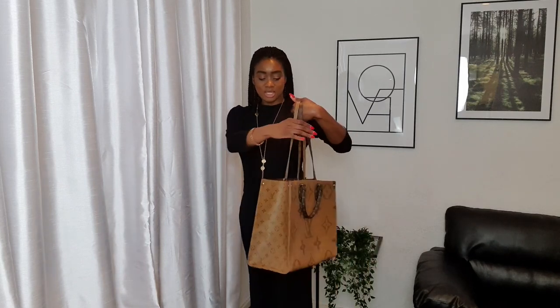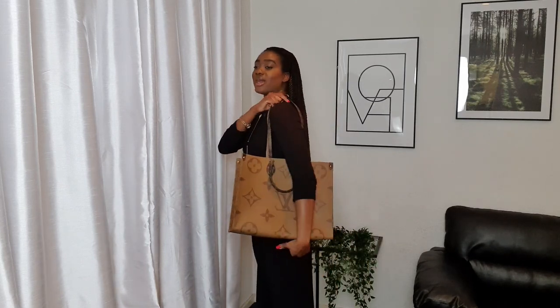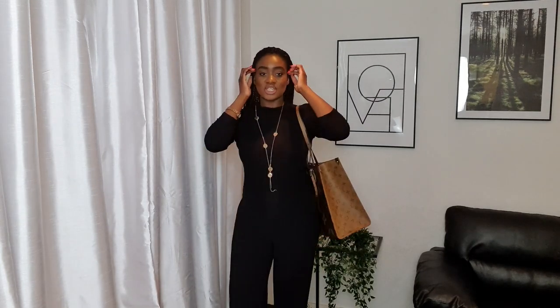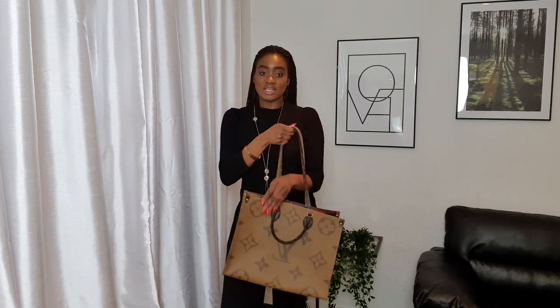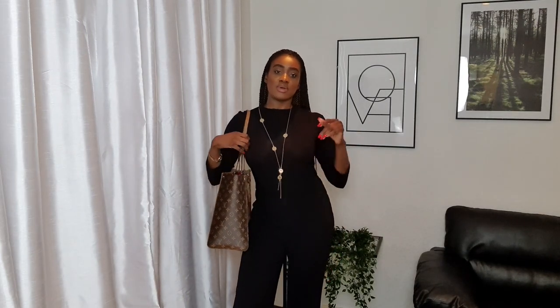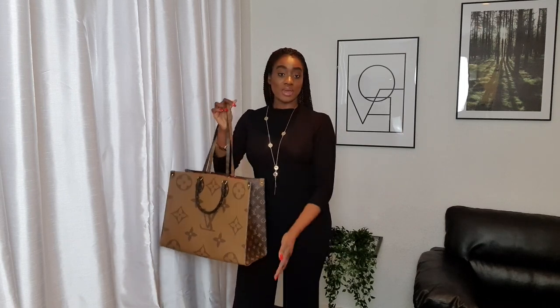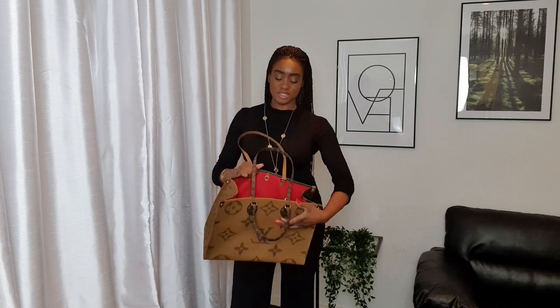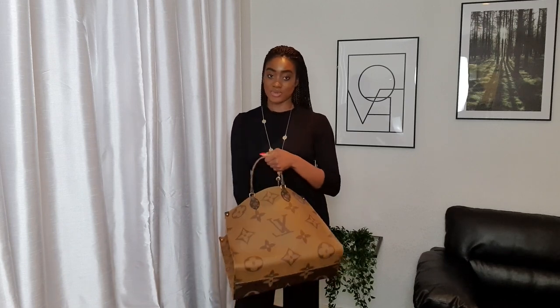This is what it looks like with the reverse print. I absolutely love this reverse print — it's just so chic. You can't go wrong with this bag. It's beautiful, and I love the sizing as well. Like I said, I wouldn't wear this to work because for me it's just a little bit too big, but definitely for shopping, as an overnight bag, or as a hand luggage piece it is just so beautiful. I would highly recommend it for those purposes.